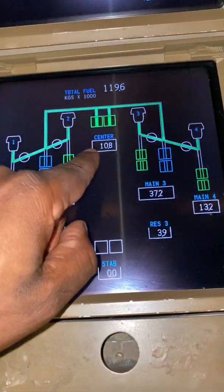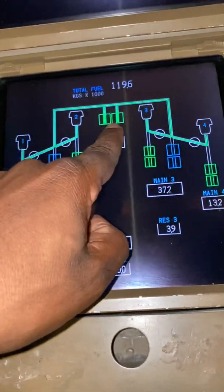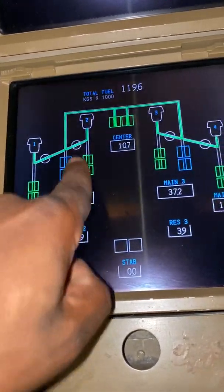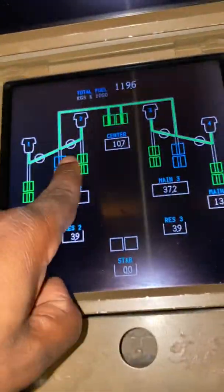At the moment we've got the center tank feeding all engines, because these boost pumps overpower rather the main boost pumps in each tank. So the center tank pump is feeding all engines at engine start.